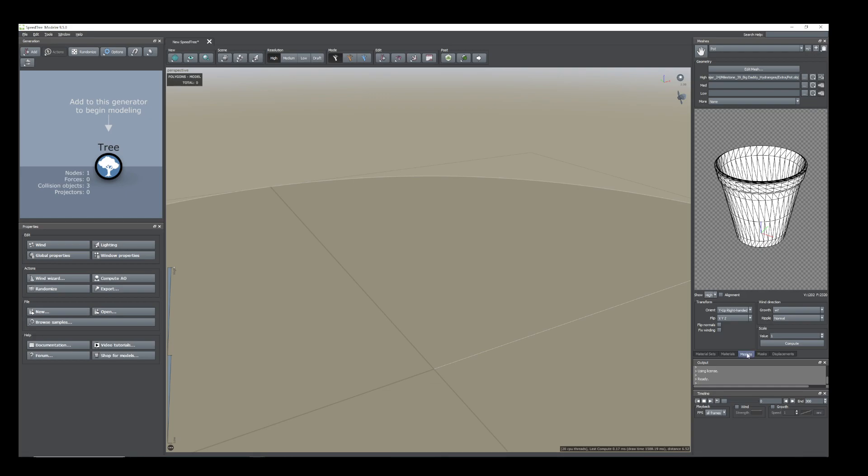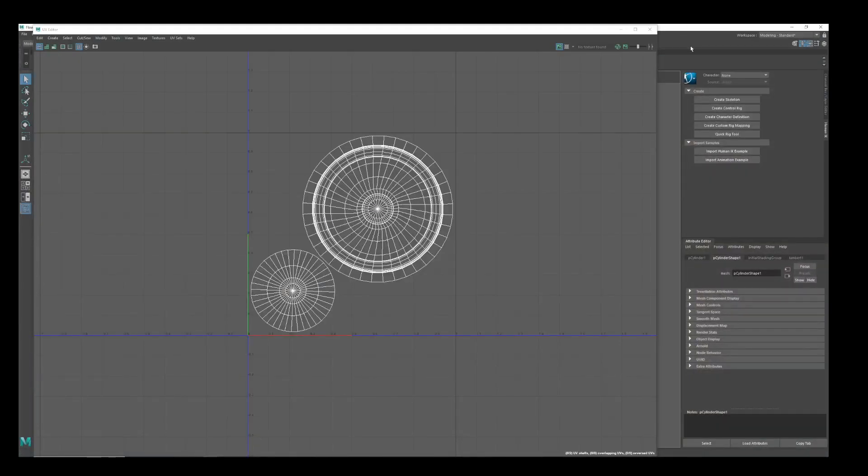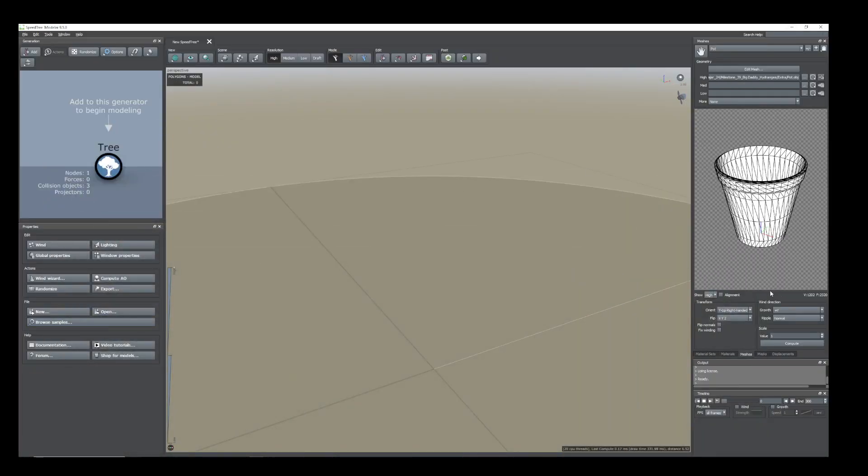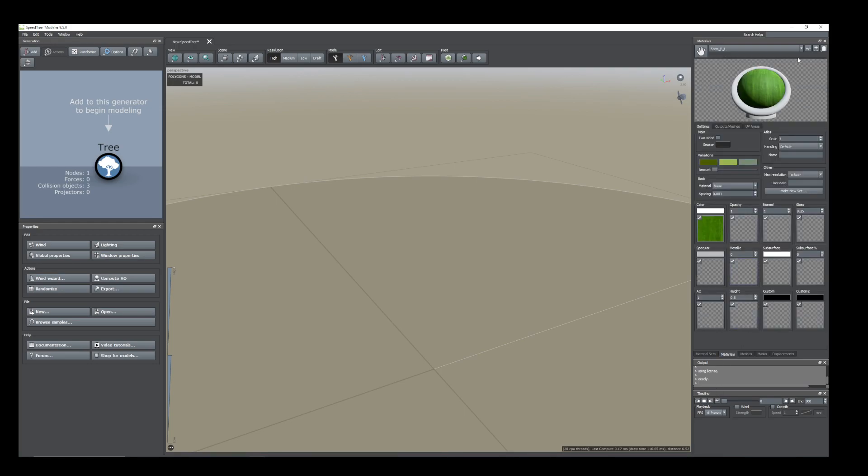First of all, I have taken the mesh which is on this pot mesh. Click this plus button, select the mesh and you'll get this one. Orient to Y arm and this one I have created — I just export it and texture it in Substance Painter. Now click the material, click this plus/minus button and select the pot material.